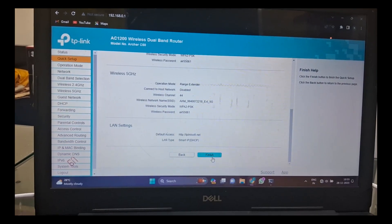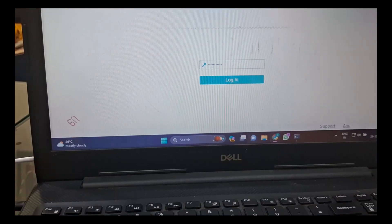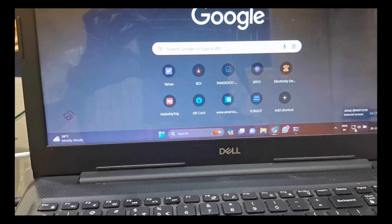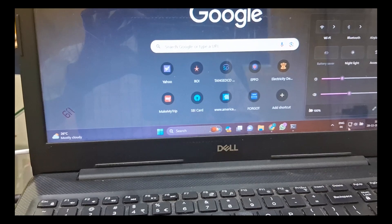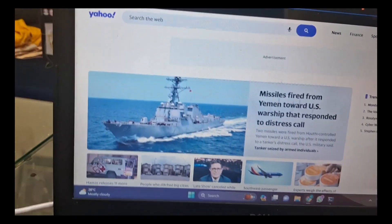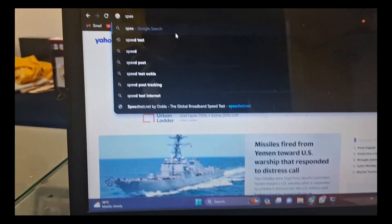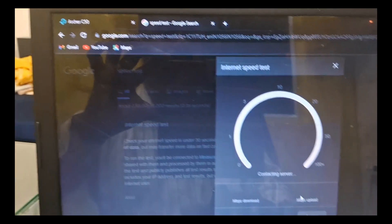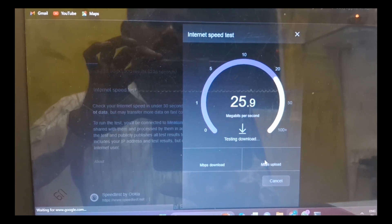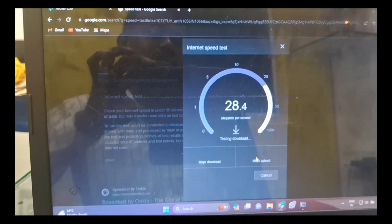I finish — when you make it reboot, now we go to the actual net connection. There is only Wi-Fi; now the wire is connected. The net is connected and now we go to the page. If we take this to speed test, the speed is coming up to 25–28 Mbps. It has been connected to the range extender.